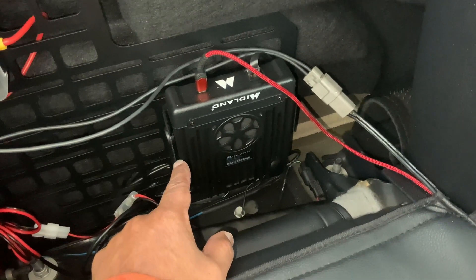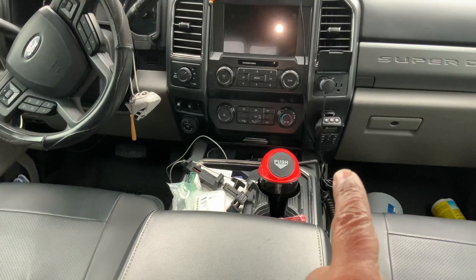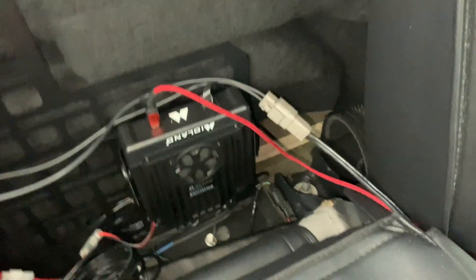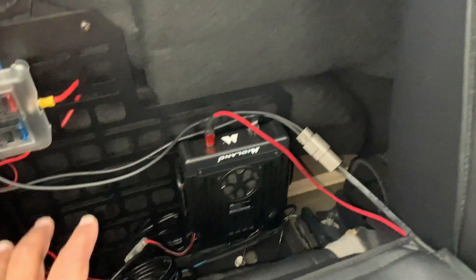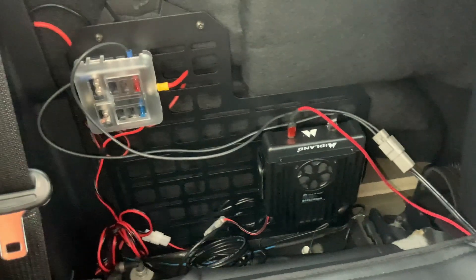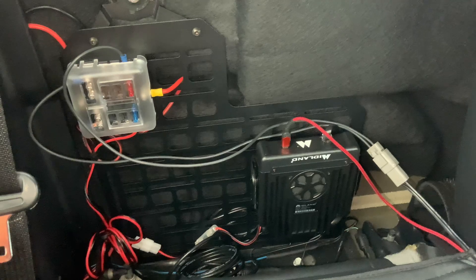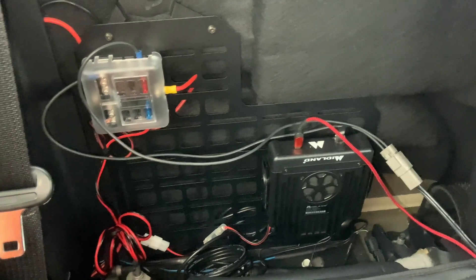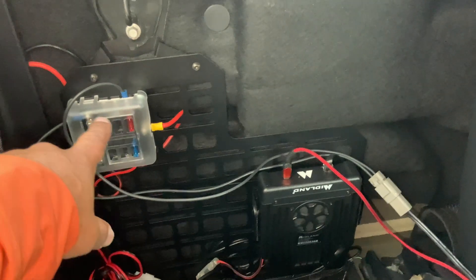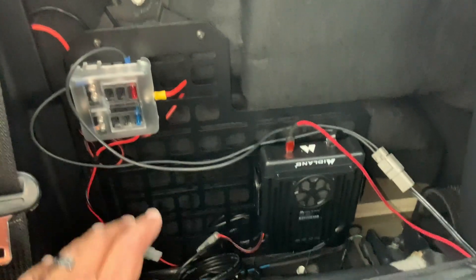This is the ideal setup if you work out of your truck and know the importance of having a refrigerator. I also have my Midland radio running on the independent battery. I don't leave that on all the time, but I can turn it on — the base is in the back. So I can shut the vehicle off and still have power for my refrigerator and my radio. This location right here will be for the ham radio base once I pick that up and get it installed.